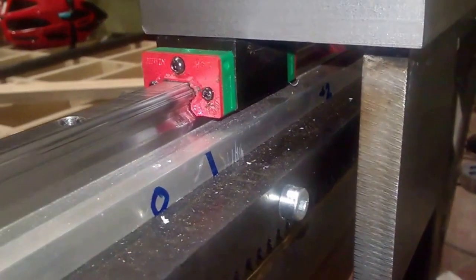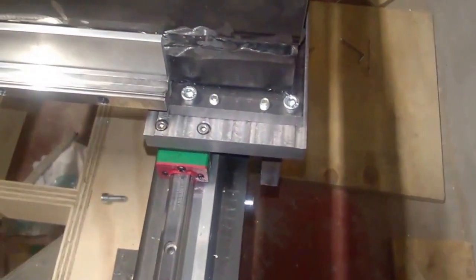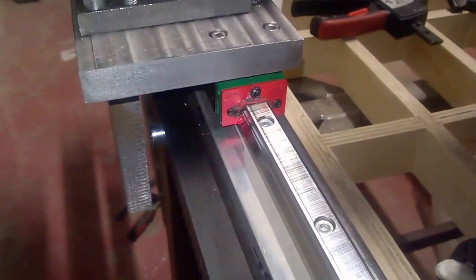Here you can see the ears, the gear racks, the linear rails, and the gantry is bolted to the ears. I also have set screws so I can basically tweak out any type of twist in the gantry or height differences in the different sides of the side structures.